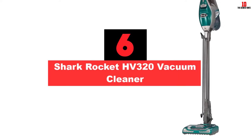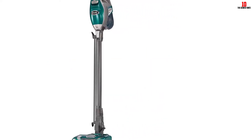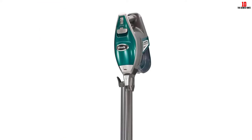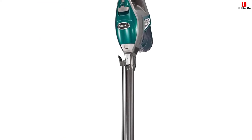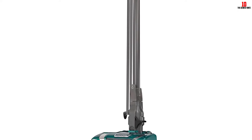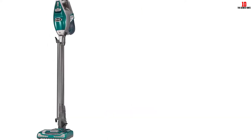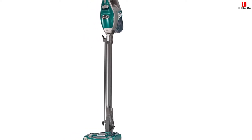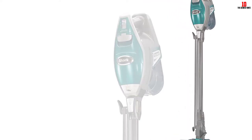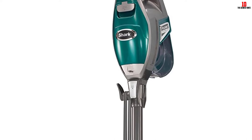At number six, we have the Shark Rocket HV320 Vacuum Cleaner. The first thing users will notice about the HV320 by Shark is how extremely lightweight it is. By keeping the unit light, you'll be able to clean above-ground surfaces without the use of cleaning attachments. This stick vac comes with a crevice tool for getting into tight spaces, a dusting brush for cleaning upholstery, and a TruePet motorized brush for pet fur. All of these attachments are usable on Berber carpet thanks to the mighty 500-watt airflow delivery. The one thing you need to be aware of is its motorized brush — though designed to pick up hair, the brush becomes easily tangled and will need constant cleaning. A pair of scissors should do the trick.